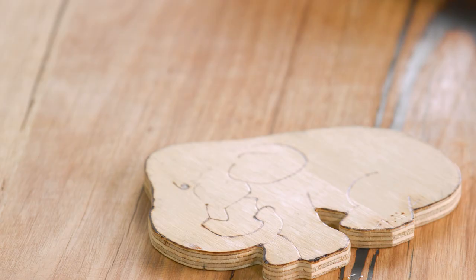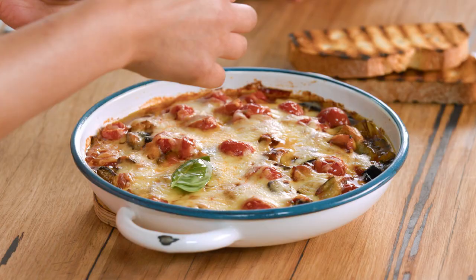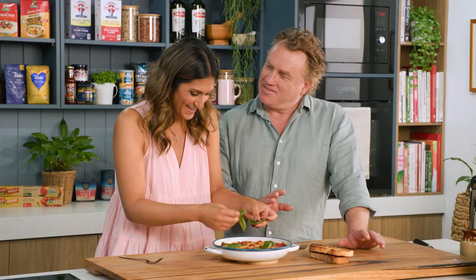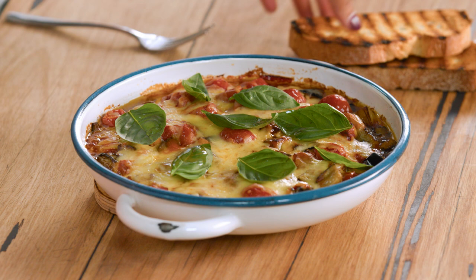Now this is my happy place — look at that melted cheese and eggplant. We're going to pop some basil leaves on here. The basil on the hot dish also gives off an aroma which I really, really love. I'm just trying to make this look glorious.